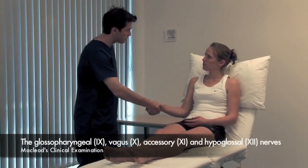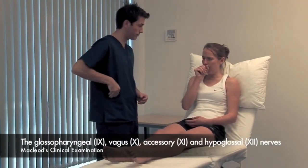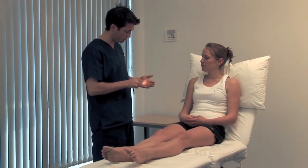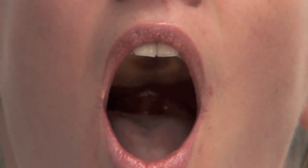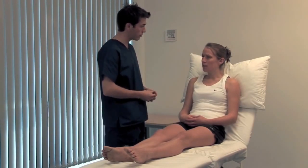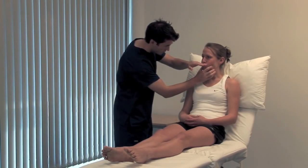Start with the glossopharyngeal and vagus nerves. Could you cough for me please? An effective cough requires vagus nerve control of the vocal cords, as does producing a note. Open your mouth and say 'R'. Look at the movements of the palate and uvula using a torch. If the palate is weak, you may be able to make air escape through the nose. Consider using the water swallow test in fully conscious patients before moving on to the accessory nerve.